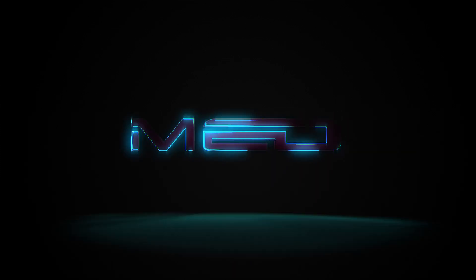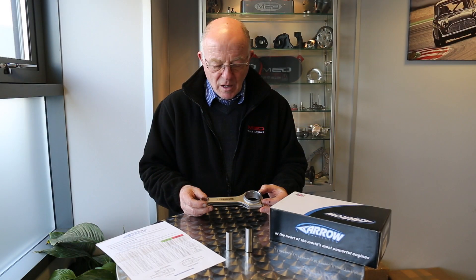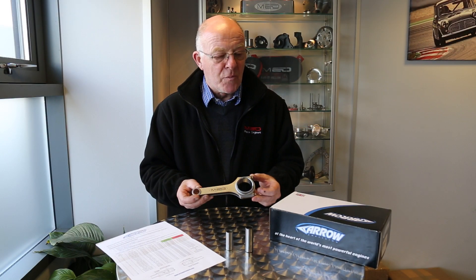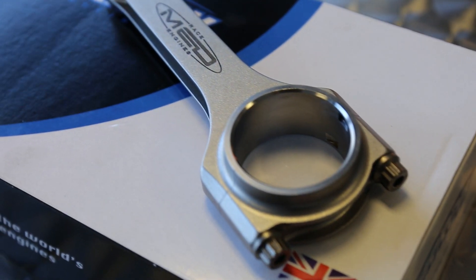Today we're going to look at the MED steel conrods. So Steve, what makes these so good? These are made for us by Arrow Precision, a local company, who have been making crankshafts for many many years.